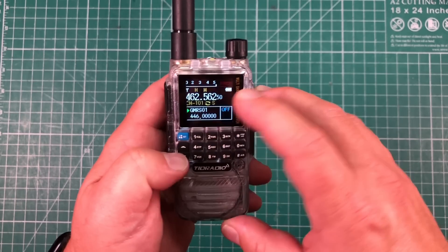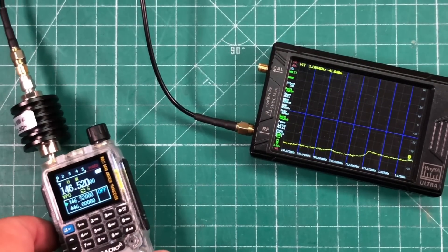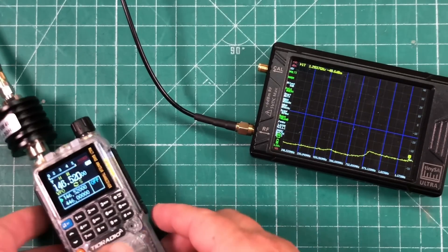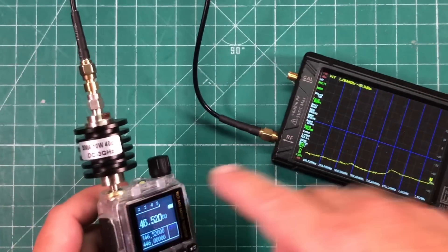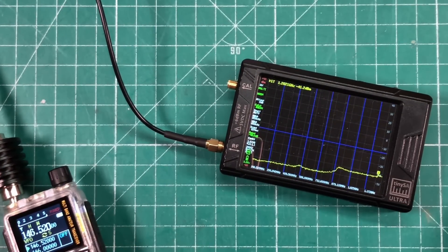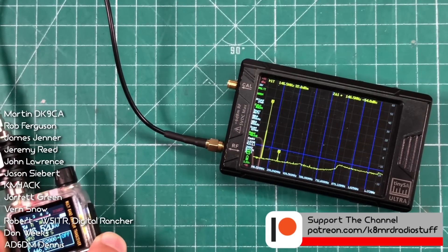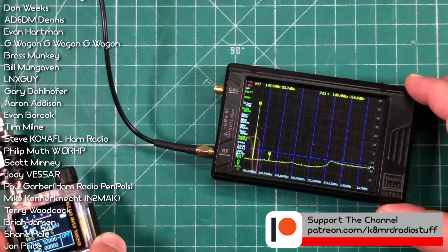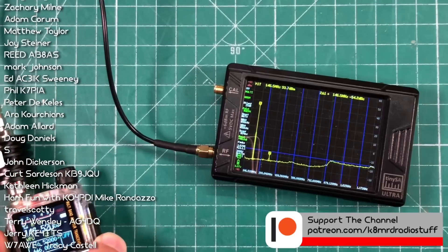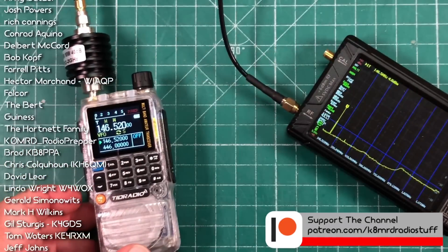Now for the final test — is this a clean radio? When I tested the prototype it was. With a 40 dB attenuator inline with my TinySA Ultra, I keyed up on high power. We've got some harmonics but they're all very low and falling away. That second harmonic is just below the measurement threshold line — right where we want it. This is a clean radio, and it can now get the K8MRD seal of approval.